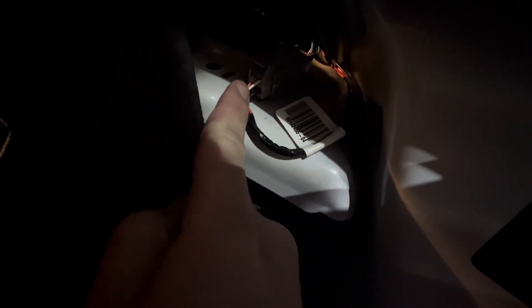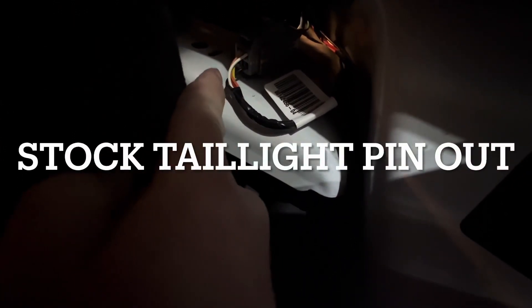Real quick, just for the beginning — because you might already be looking for this — for the stock connectors, the top of the connector is going to go yellow, orange, white from left to right. So yellow, orange, white on the top row. Bottom row far left is going to be red, far right is going to be black.